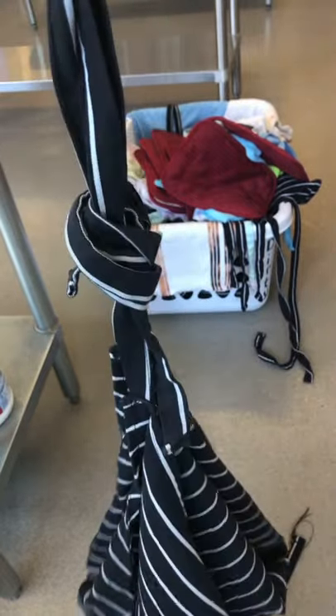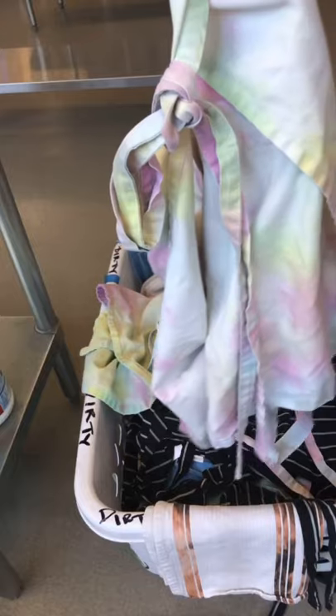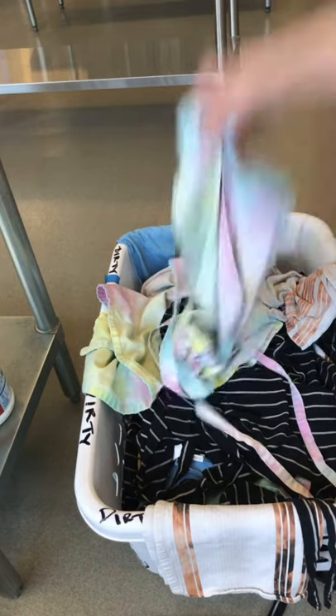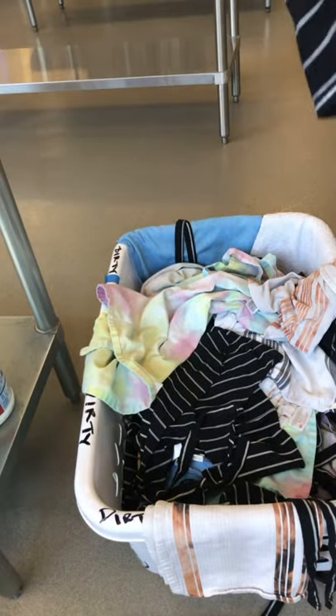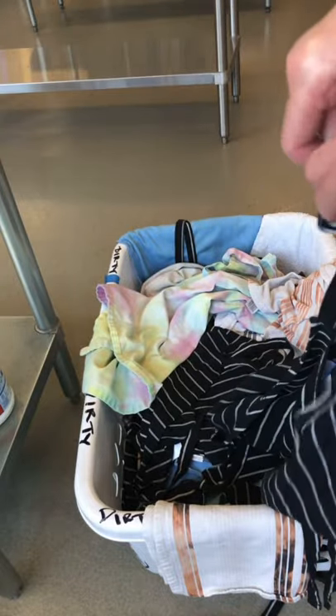Now that is correct and it's ready to go in the wash. This one is tied correctly. This one is not tied at all. This one is tied, but it's not correct — it wasn't folded in half first — so that's going to go in the not-correct pile.